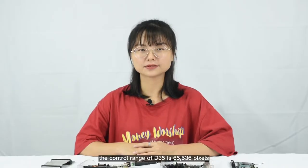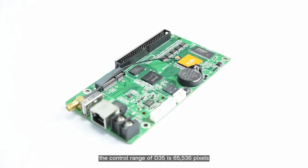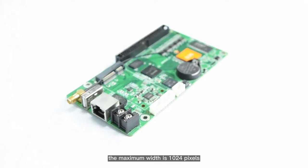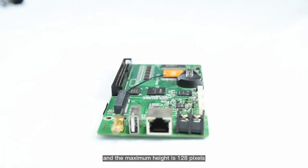The control range of D35 is 65,536 pixels. The maximum width is 1024 pixels and the maximum height is 128 pixels.